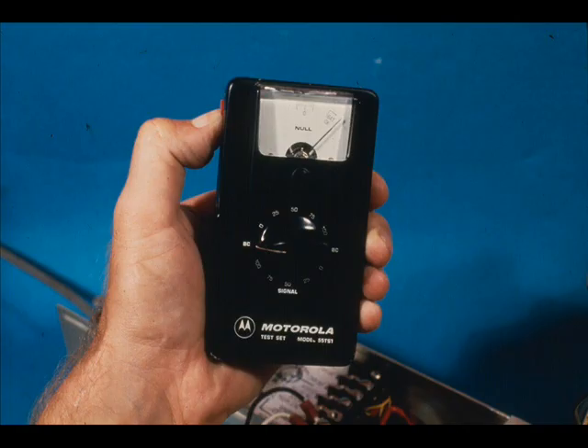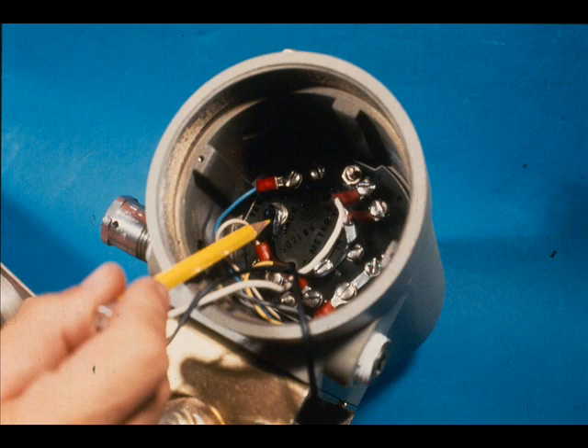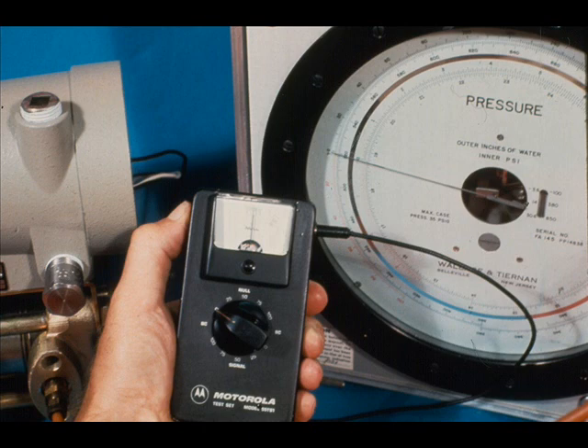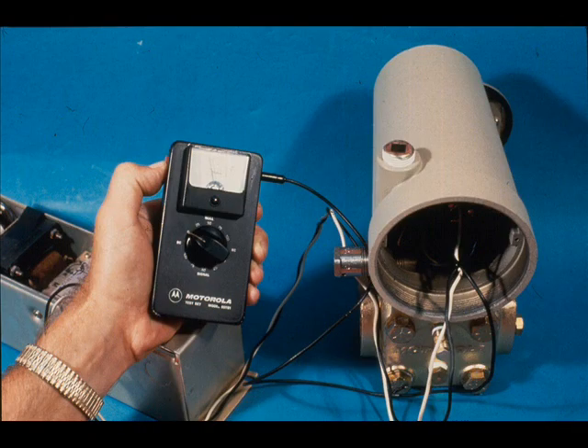To check a Veritrack transmitter output with a test set, first be sure the null meter is at mechanical zero, and then test the battery. Plug the 90-degree end of the test lead into the transmitter jack, and plug the straight end of the test lead into the test set. Having zero differential on the transmitter, set the selector at zero in the null section and push the red button.